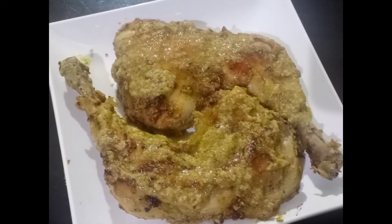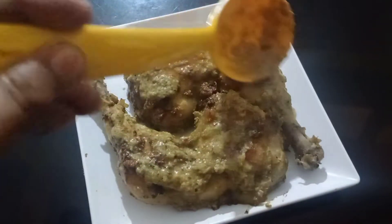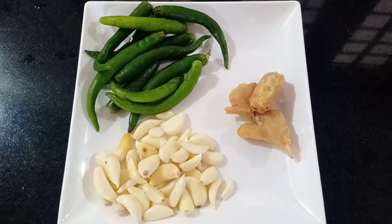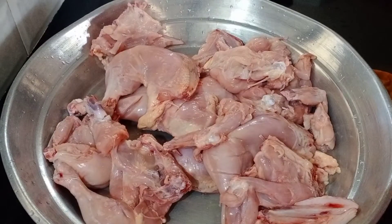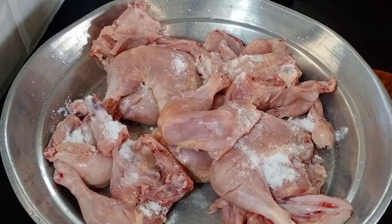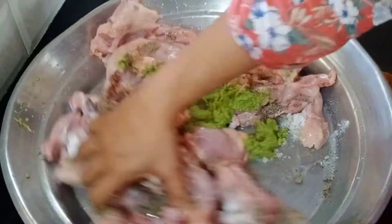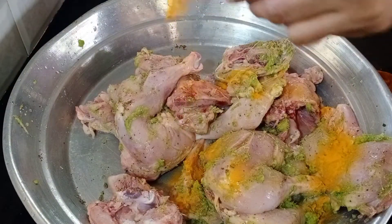This is an Afghan Tanduri recipe. I will cook this recipe and make this paste. Add chicken, add lime juice, add a spoon of spice, add garam masala.